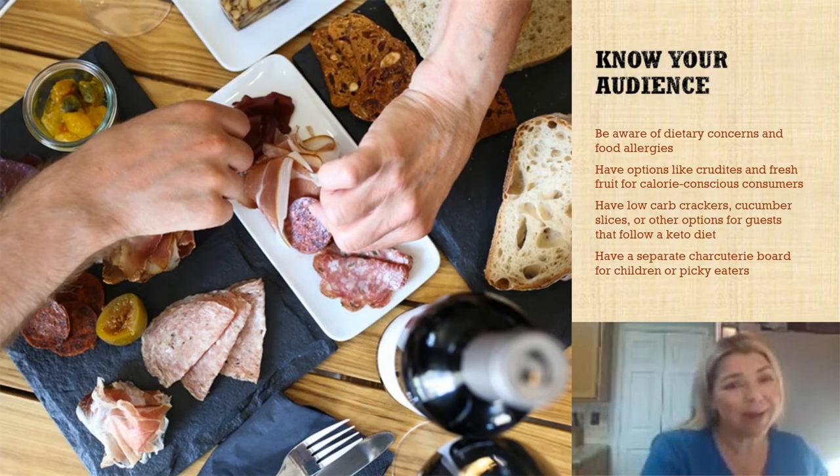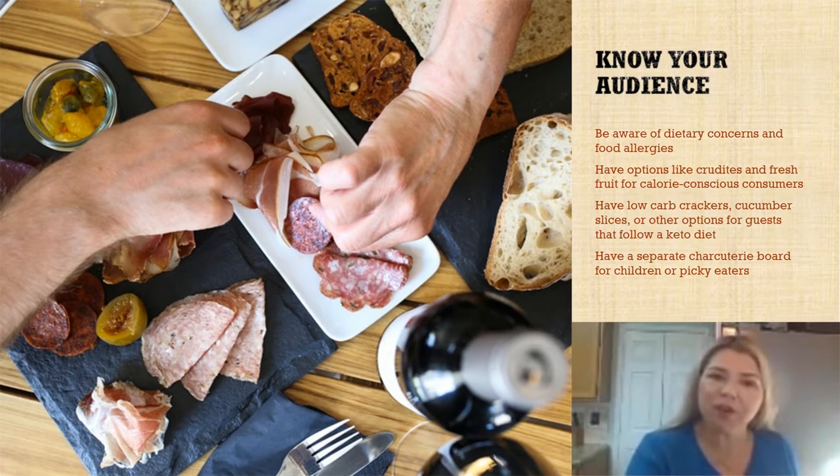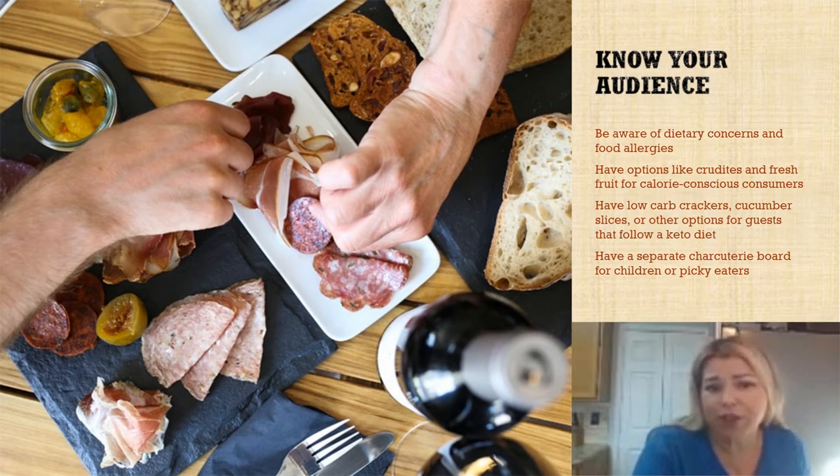The first step to making a really outstanding charcuterie board is to know your audience. Especially if you're entertaining, make sure you're aware of any dietary concerns or food allergies, and have options like crudités and fresh fruit or cucumber slices for people who may be calorie-conscious or eating low carb. Have separate charcuterie boards for children or picky eaters, and make sure you don't cross-contaminate for any potential allergies.